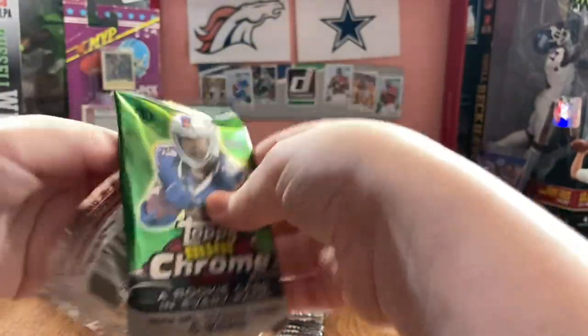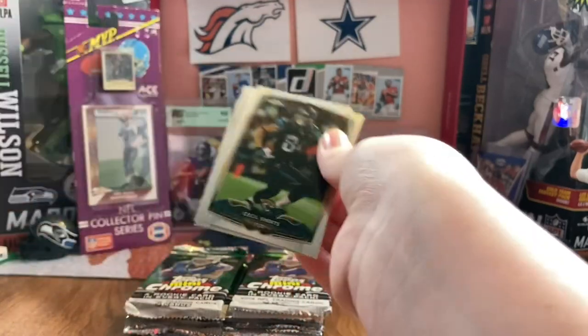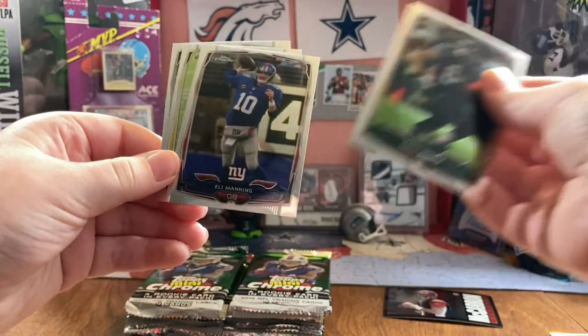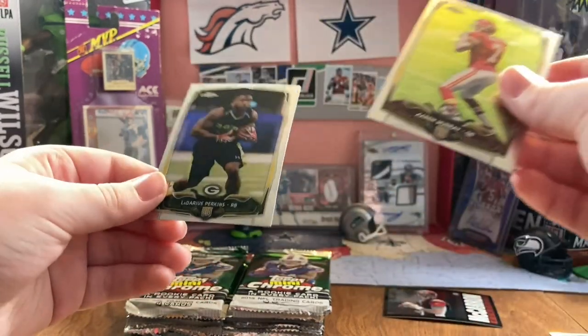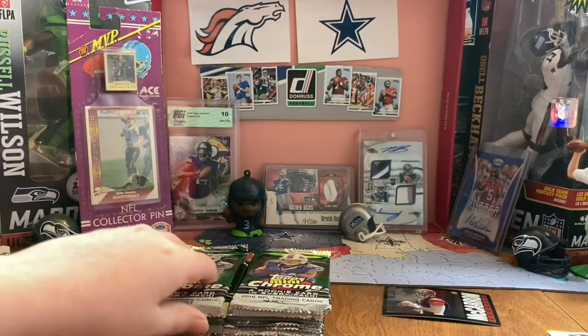Hopefully the auto is really good. Another blank pack. Cecil Shorts. Eli Manning. Aaron Murray. And Ladarius Perkins - no idea who that is.